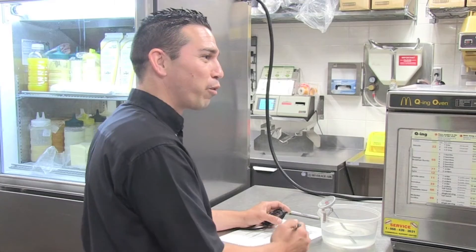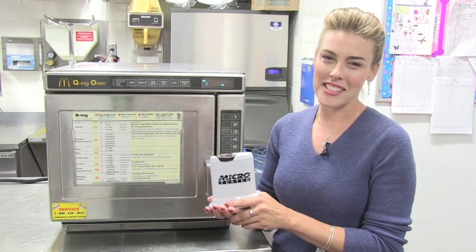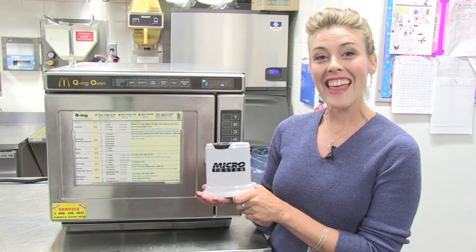I'll be done as soon as I get to the formula. To help you with the quality assurance in your kitchen, please remember the microtester. Thank you.